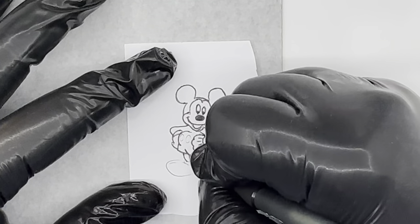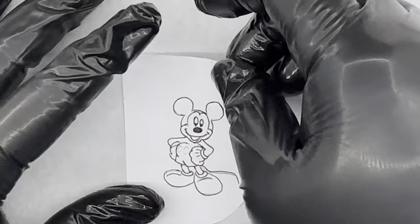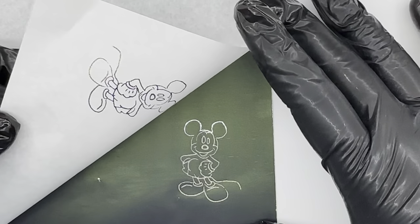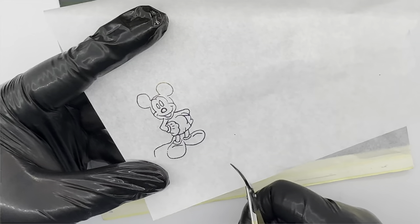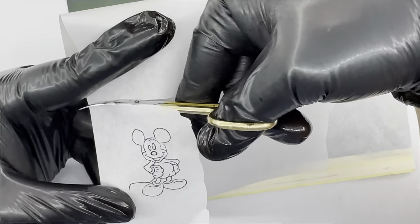Once you've finished outlining, you should be able to see that the ink has transferred onto the transfer paper — you've got literally a stencil ready to work from. I'm going to cut around Mickey again so it's easy to work with once I place the tattoo transfer paper onto the nail.